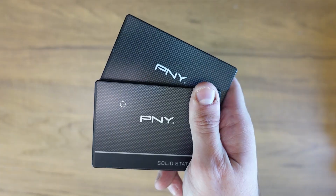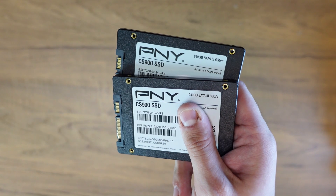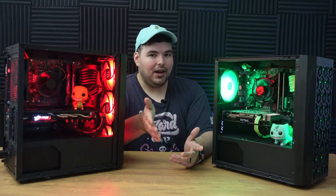I wanted to get something cheap for the storage, so I just bought a 2.5-inch 250GB SSD. But if you wanted to spend like $40 more, you can get a 1TB SSD easily for that price. I would actually recommend doing that if you're copying this build — save up the extra money.